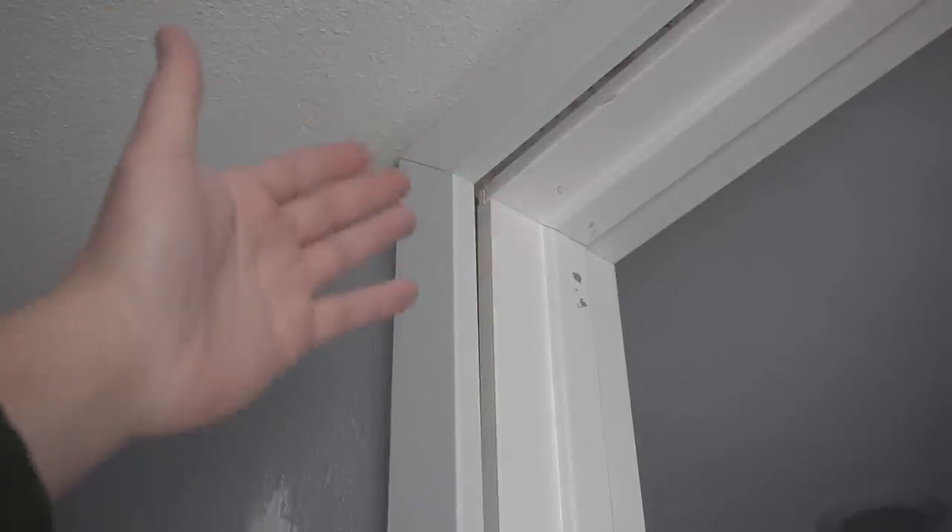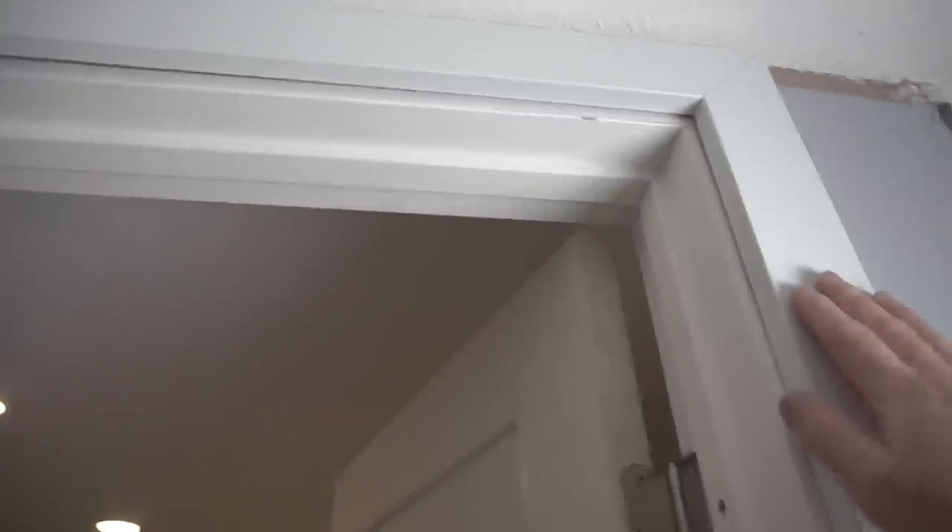This is an older home, and these problems are very common on older homes. If you look on the other side of this casing it's pretty much flush with the drywall — we won't have an issue there putting the casing because it's going to be nice and flush. But this side we're going to have an issue. On this video I can only show you one tip for now, so just wait for the next videos and I'll show you other ways to fix this. With that being said, let's get to it.